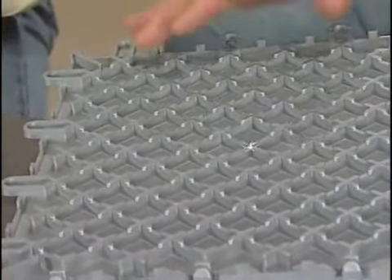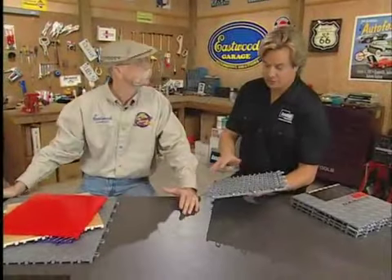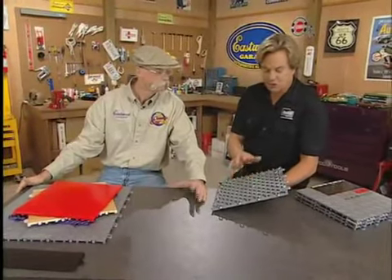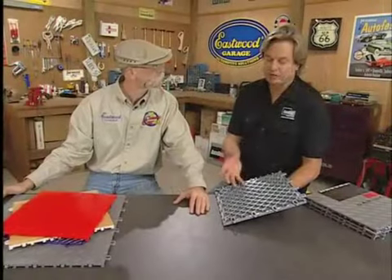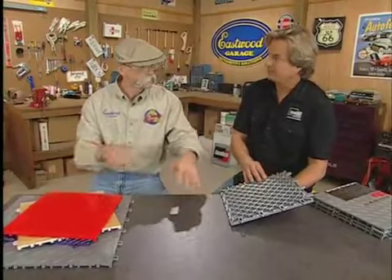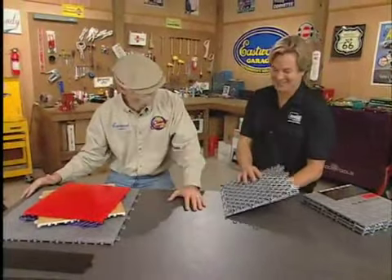With this honeycomb design, can it take the load limits of a garage floor? Yeah, absolutely. It can actually handle roll loads in excess of 25,000 pounds — really, really tough. Also, as you can see underneath, the channeling allows the garage floor to let moisture, mold, and mildew not build up underneath. So nothing's going to live under there? No, this floor breathes.